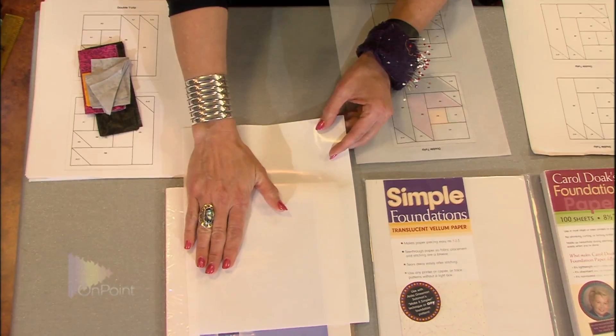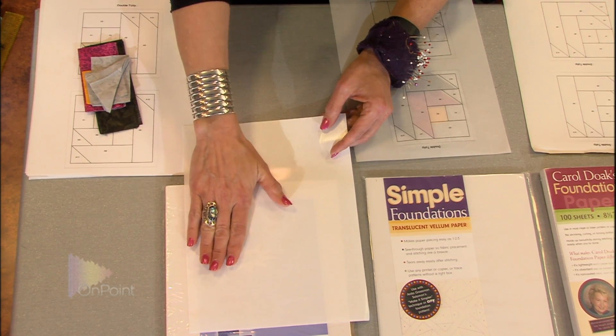So I like to use freezer paper when the pieces I'm creating actually have large sections. If it's a paper piece section that has maybe a large triangle, I like to use the freezer paper because that triangle will hold down onto the freezer paper and make the next step easier. So those are the tools that we're going to use for paper piecing.